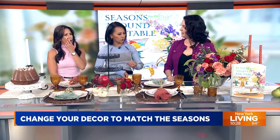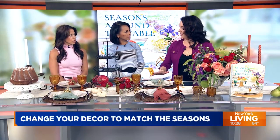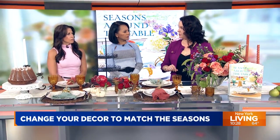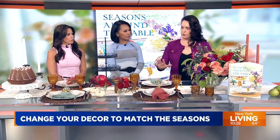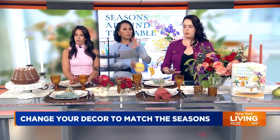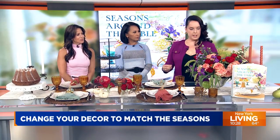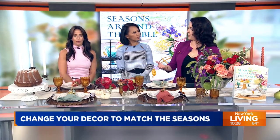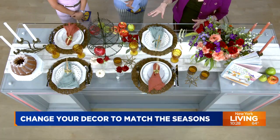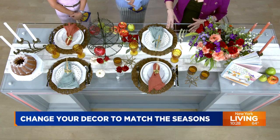So the very first thing I do before even taking out my china is thinking: do I have a theme? Do I have a color palette? The theme here is an orchard harvest table. A lot of people are apple picking, so we're going to focus on these big pops of color — the apples, the pears, the pomegranates. If you have access to plums or grapes, those are an amazing tool. We're going to bring the natural world into our homes.